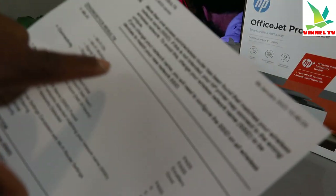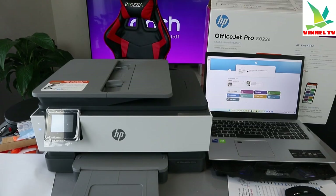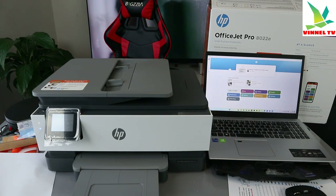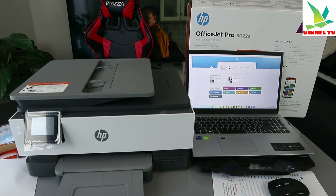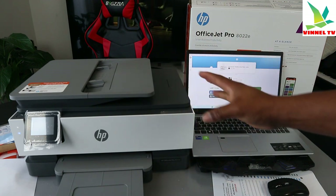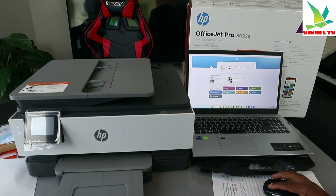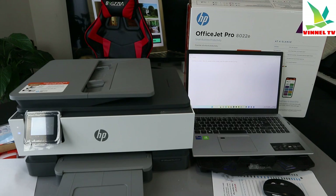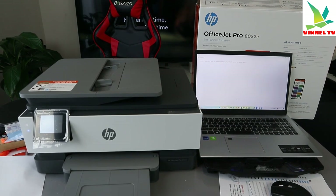The printer is now connected to Wi-Fi. I tried to add it using my mobile device but had some difficulty, so I'm going to use the laptop. On the laptop, go to 'Add a Printer' and select it — it will start looking for available devices.